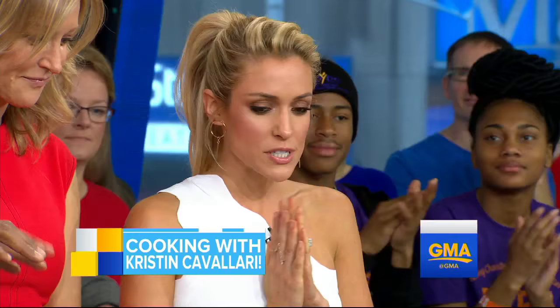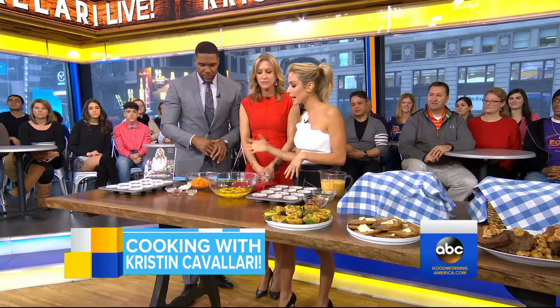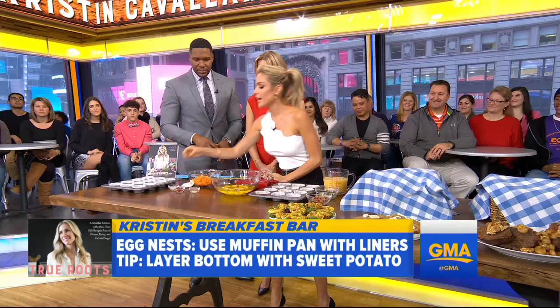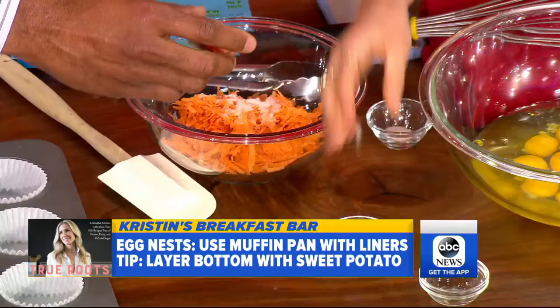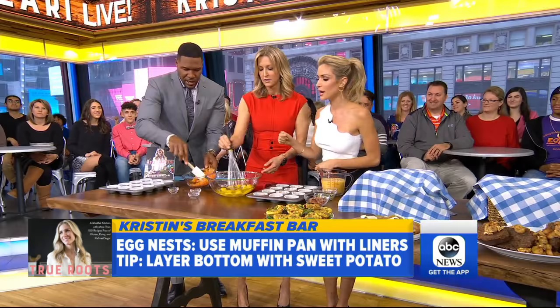So what do we have here? We are making what I call egg nests, or maybe egg muffins. So I add some grated sweet potato. When you grate them, you want to put it in a cloth or paper towel and get out all the extra moisture. Then you're going to add some salt, smoked paprika, and garlic powder. Mix those all up.